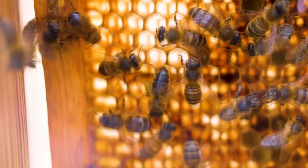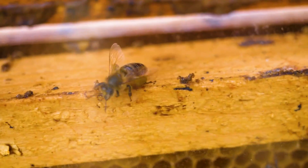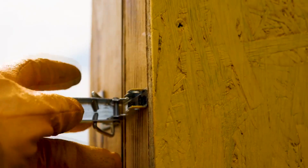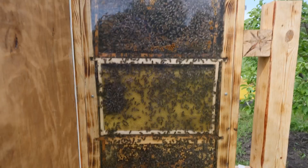For those who missed the first video, I remind you that our transparent hive has two transparent sidewalls which are usually closed by doors. Opening the doors, we see the life of bees behind the glass. You can watch them for hours.